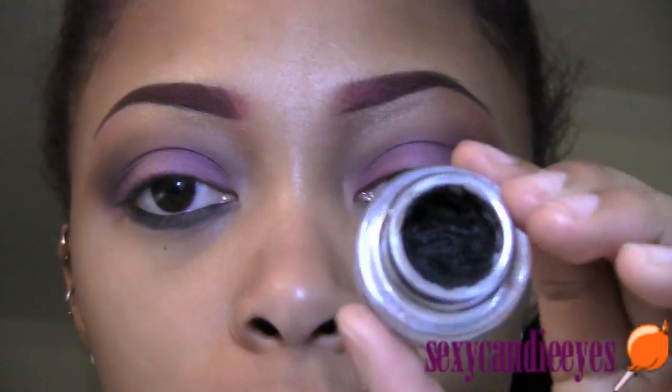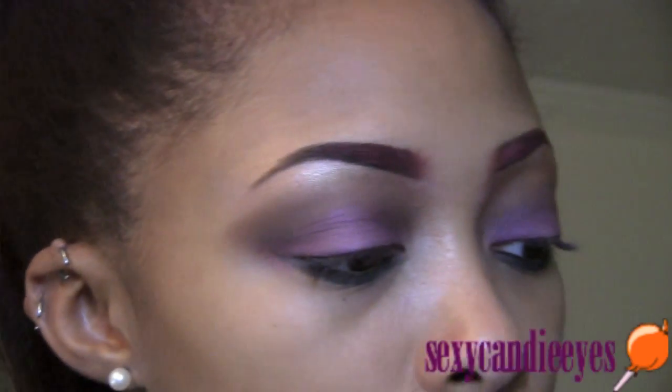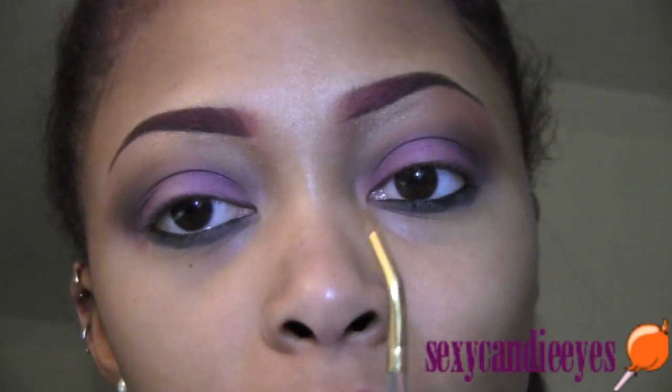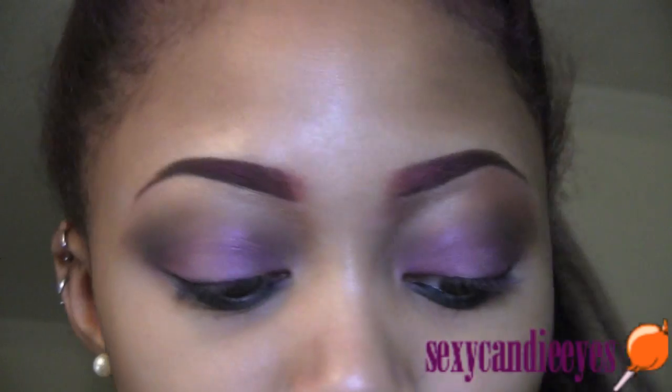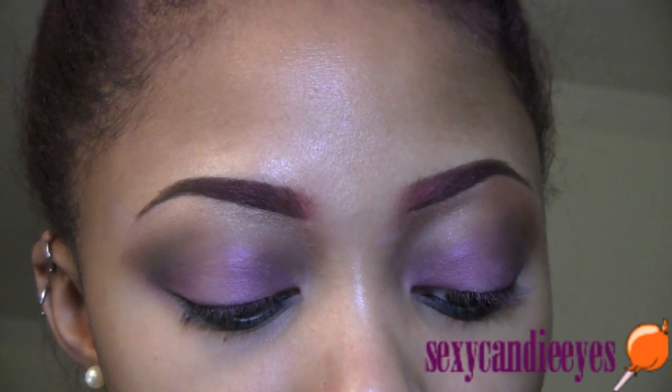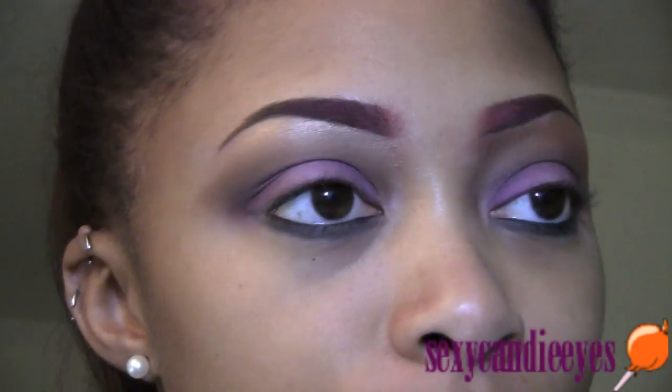For my upper liner I'm going to use Black Track with a brush from Hobby Lobby. It's really pointed and cheap, so definitely check out Hobby Lobby brushes if you haven't — just use your own judgment. I usually just pick random brushes that look like something I would use.